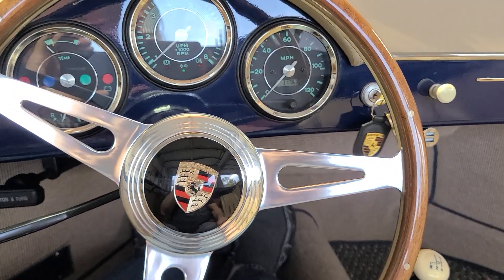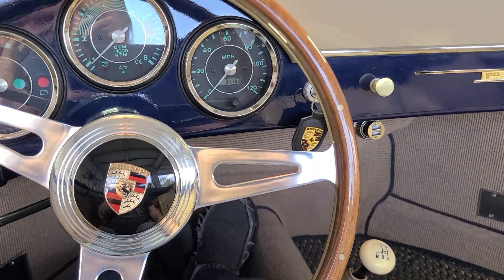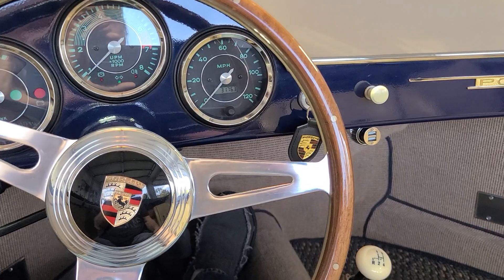Typical Volkswagen startup — they have no choke on these cars, so they run a little ragged when you first start them up.